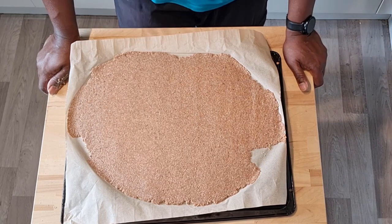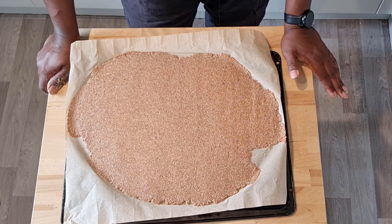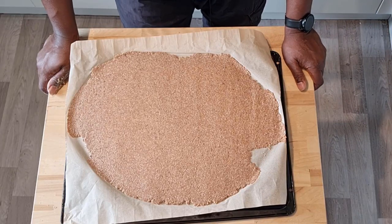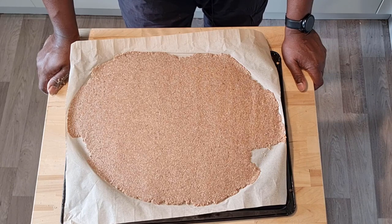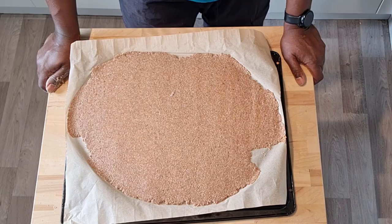All we're going to do now is bake this at 150 degrees for about 50 minutes. That's a relatively low heat — we need to bake it slowly so it hardens properly. We're going to bake it slowly for 50 minutes, take it out, and once it comes out it should be nice and fully baked. Then we're going to break it up into flake-sized pieces.